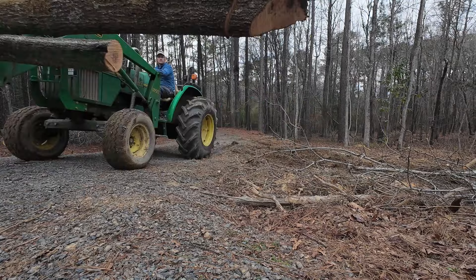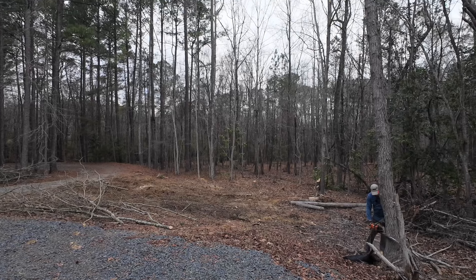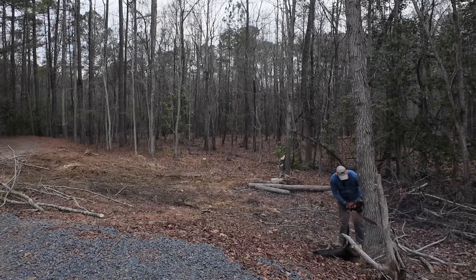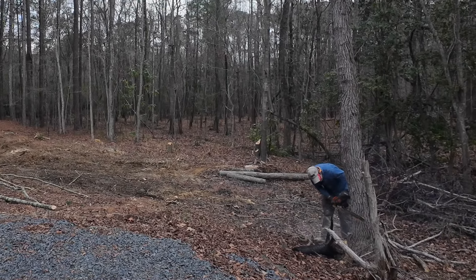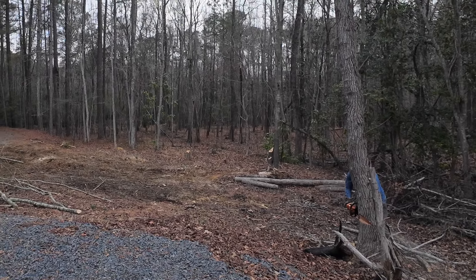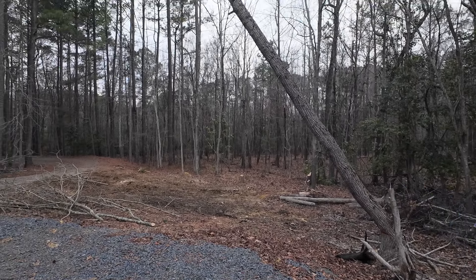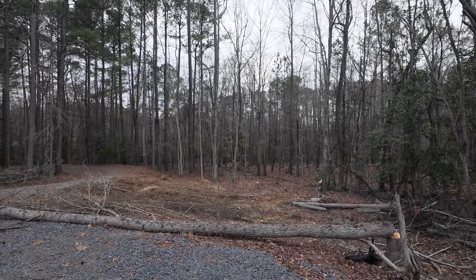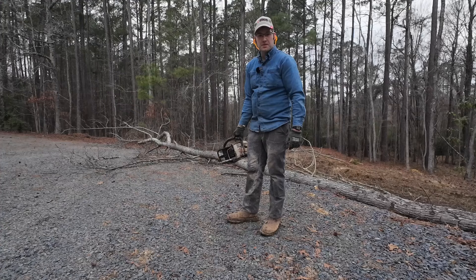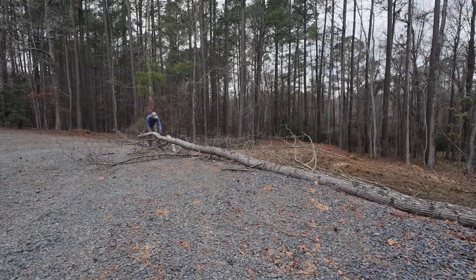Let's get this guy next. The biggest tree, but it's leaning right where we want it to go. Exactly where we were shooting. Most of this is going to be firewood. There ain't a whole lot of little stuff, so we'll get this cut up and get out of here. Shouldn't take too long.